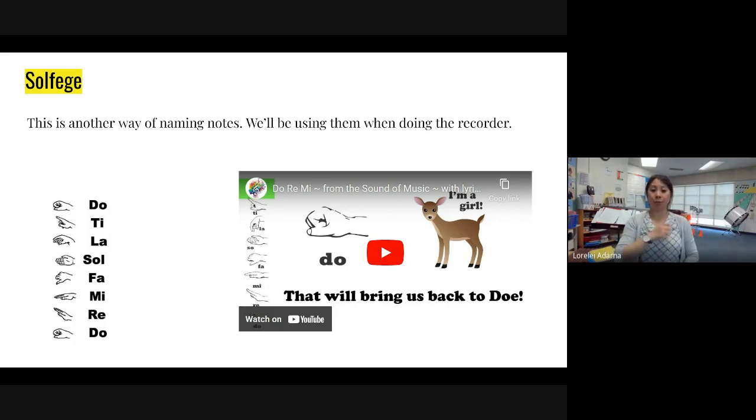Okay, starting at do, which would be at your stomach — that's a fist. That's do. And then re, you're going to put your hand sideways like this. Then mi, it's a flat table. Fa, it's thumbs down — you're going to flip your hand up like that, make sure your palm is facing you. For la, we're going to let our wrists kind of drop and your fingers be like that.